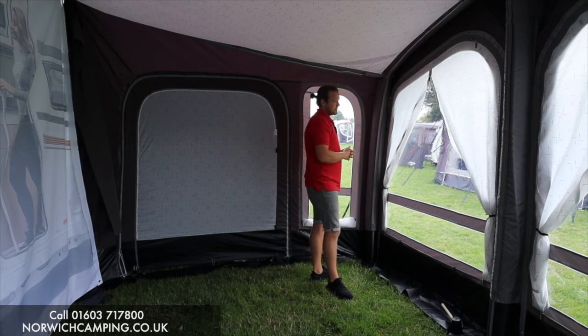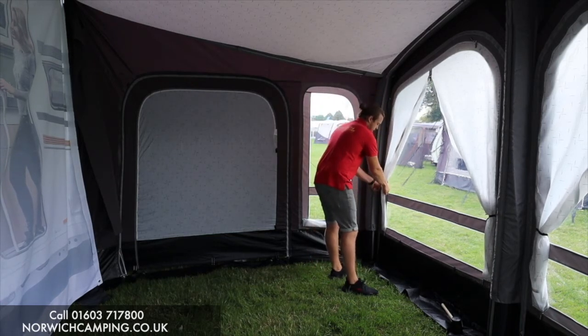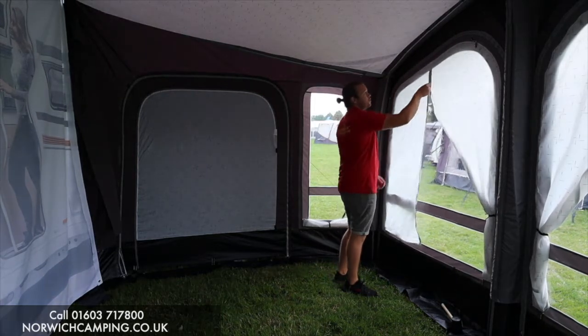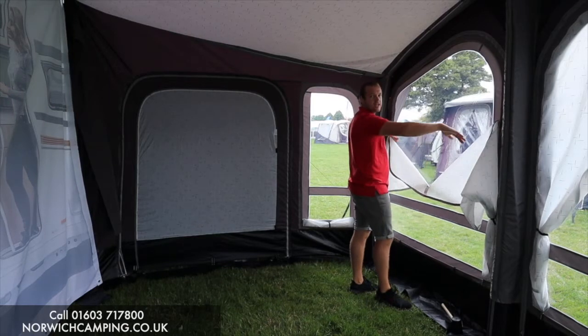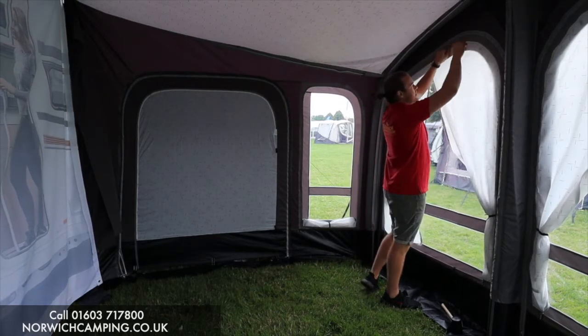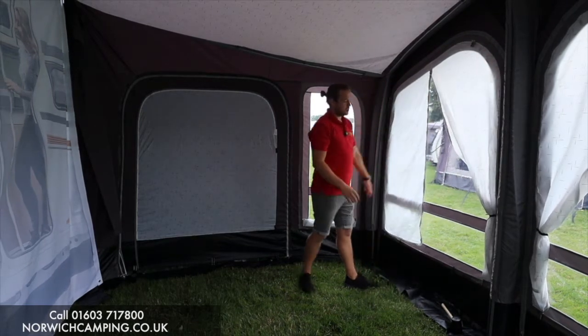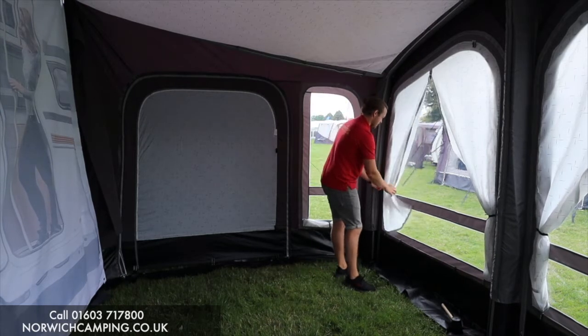One of the popular features is the curtains — you can zip them down in the middle and keep them closed, or you can zip them open at the end, drop them down, and tuck it inside itself. Nice easy curtains built into the awning, something that keeps people happy.